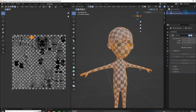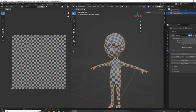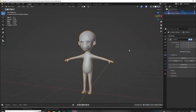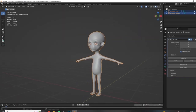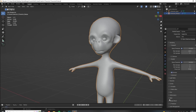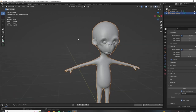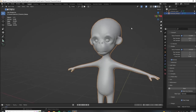We are ready to move on to baking. I did run into a couple of issues baking normal maps for this character when I was testing it out, so there's a little bit of a difference in how we're going to do this compared to how we did it last time with the props. When we baked the normal map for our prop, we used the multi-res modifier and the bake from multi-res option. I ran into some issues doing that, so we are not going to do it that way.